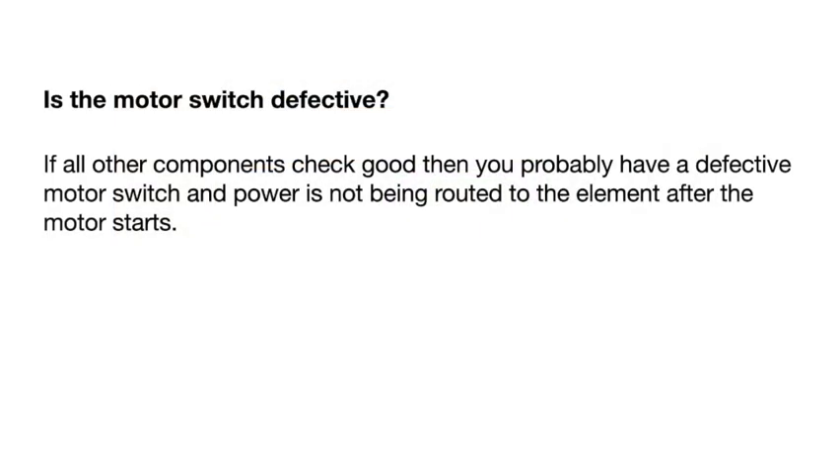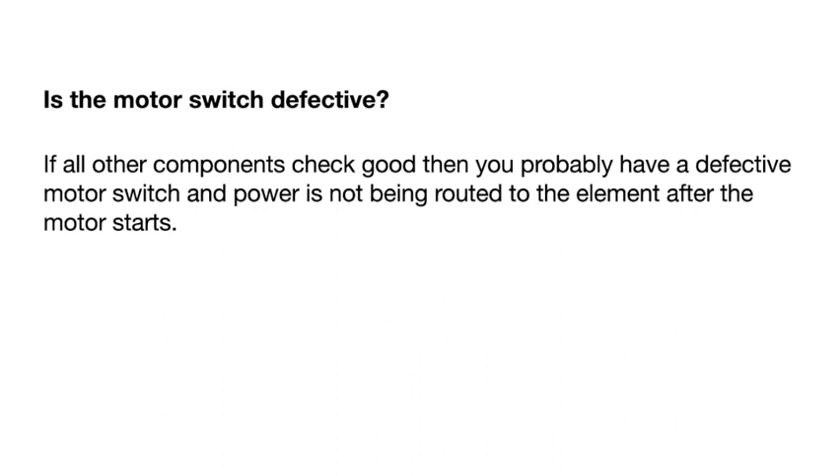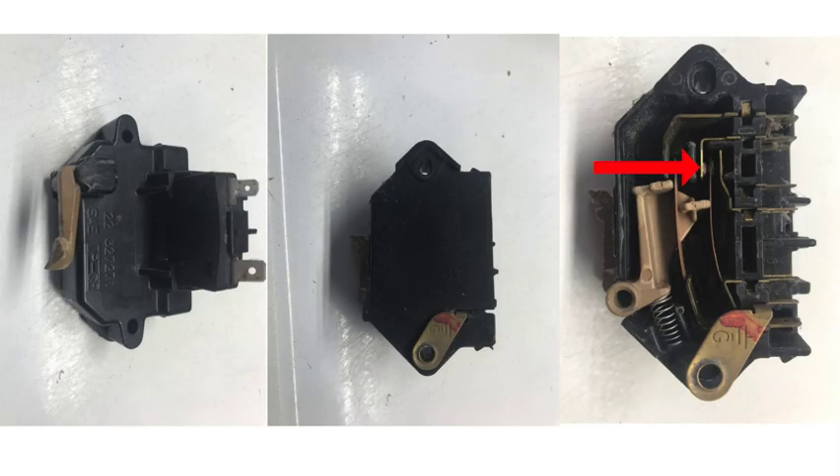If all other components check out and you can't figure out why the dryer isn't heating, most likely it's a defective motor switch — it's rare, but it happens. When the motor starts, it doesn't supply power to the element until the centrifugal switch throws out. When that centrifugal switch kicks off the start winding, it energizes the element coils. If the motor switch is defective, you won't get power to the element.